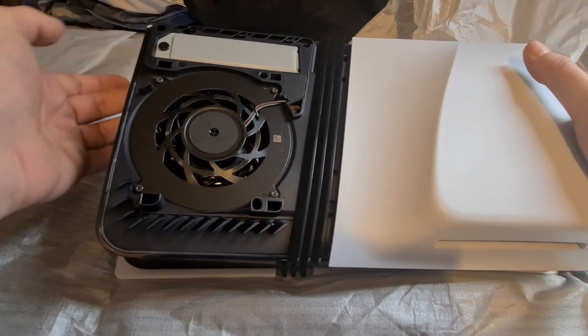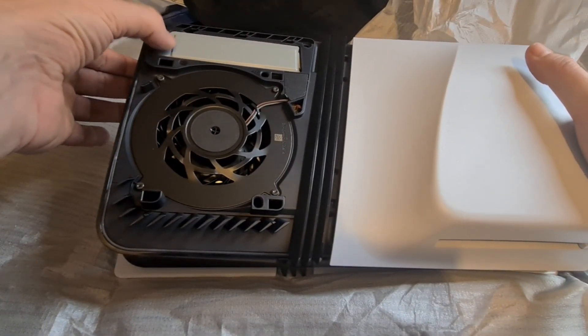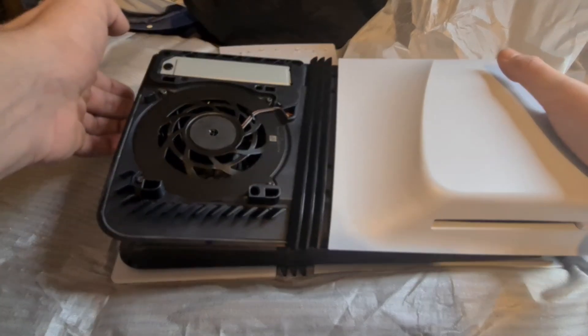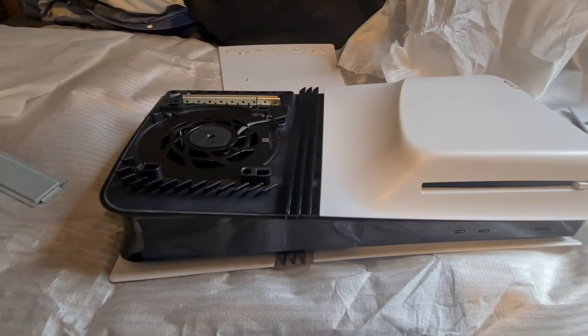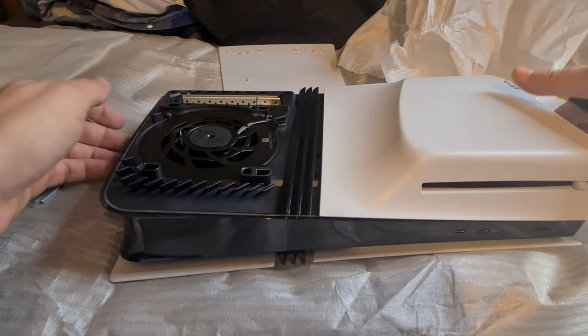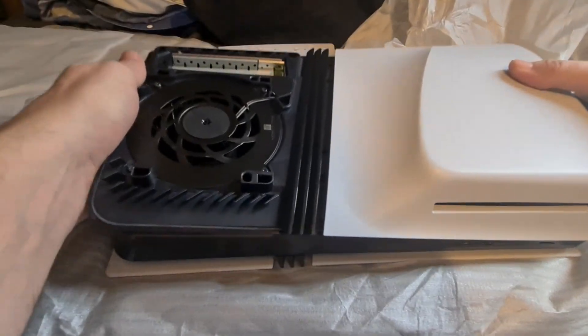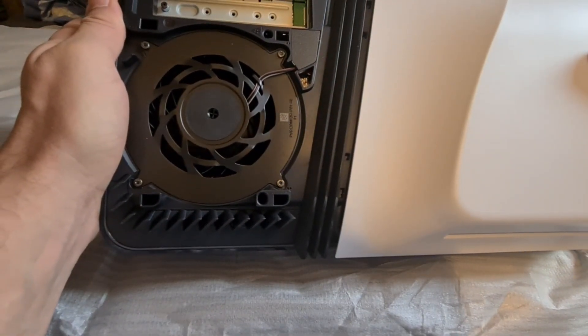This is where the SSD is going to fit. You're going to need to first remove this screw and remove this cover. Good point — I should have mentioned before you start touching anything on the inside, make sure you touch something metallic to remove any static that you've got. Then that exposes where the card is going to go.